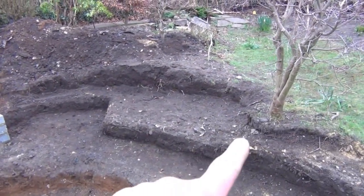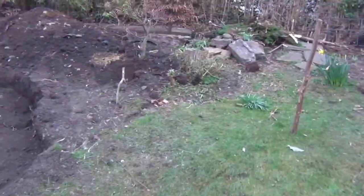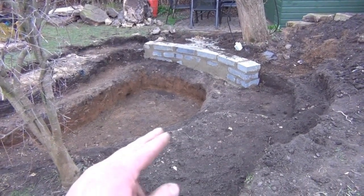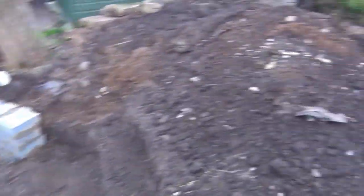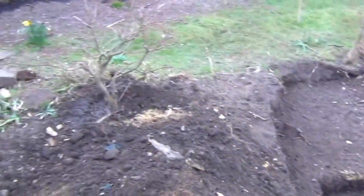We've increased the size of the pond — it used to just come around here. We've dug away into here because there's a summer house and a bit of decking going in, so when they're sitting on the decking they can look at a bit more of the pond. The muck we've dug out building these extra shelves and digging it a bit deeper has all gone up here, and we're going to flatten and grade that out so it looks like a sweeping rise.